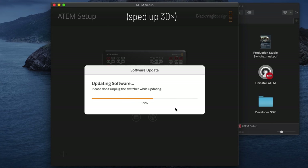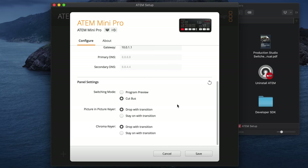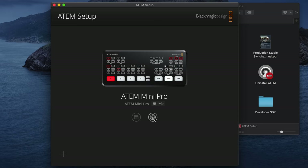I'll click update, and you'll hear the fan spin up on your ATEM Mini or ATEM Mini Pro. The ATEM lights will do a little dance when they're done and we're ready to go. I don't think there are any changes in here, so I'll go ahead and hit save and launch the ATEM software.